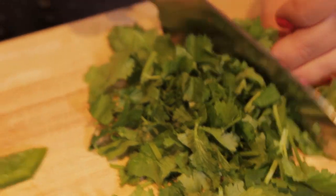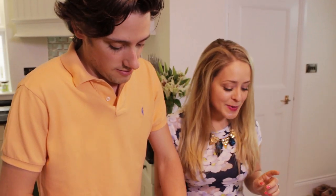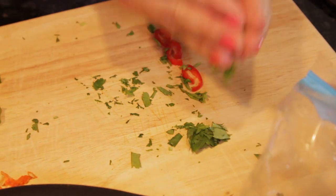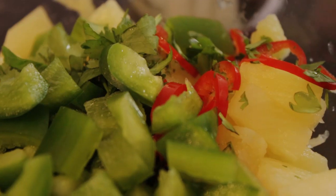We are both dressed for summer — is the sun shining outside? No, the sun is not shining outside, but that's okay because I'm making a sunny recipe. So once we've done all of our chopping, we're going to throw everything into the bowl: the coriander, the chilli, and the green pepper as well.